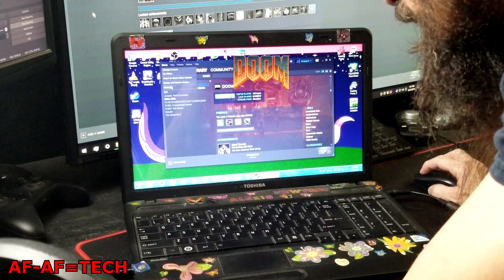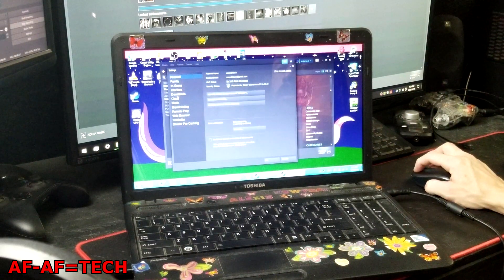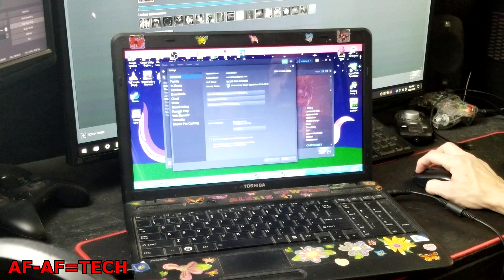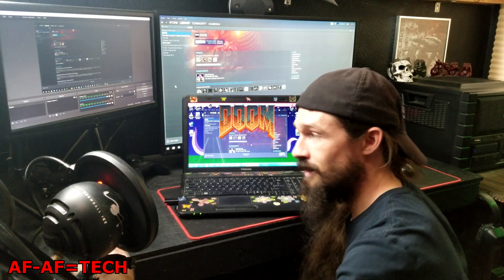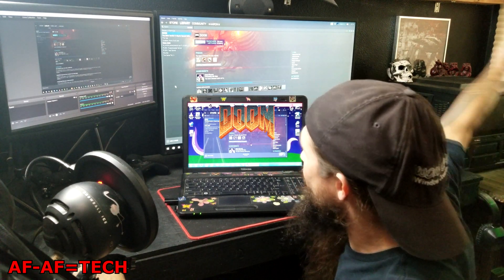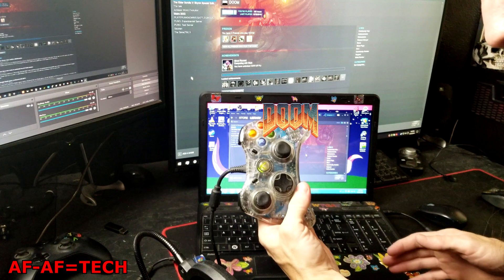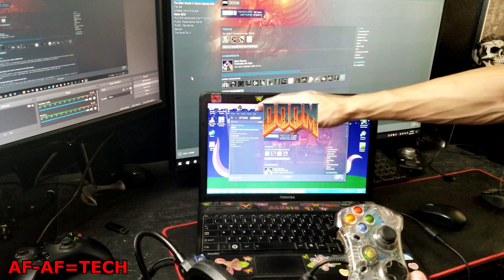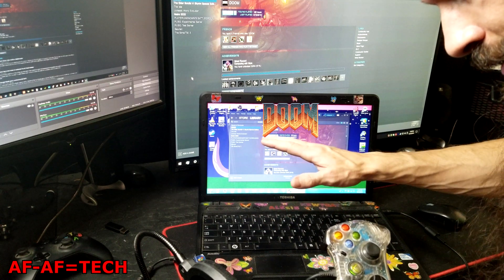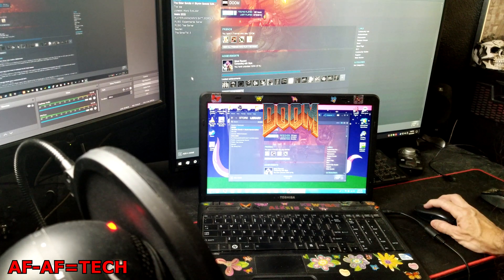Generally what I had read is you go into Settings, and in Settings you have all these options: Account, Family, In-Game, Interface, Download, Cloud, Music, Broadcasting, Remote Play, and Connected. Gamepad is installed, Steam is installed, no games are installed on the laptop. So literally what I'm gonna do is click Stream.